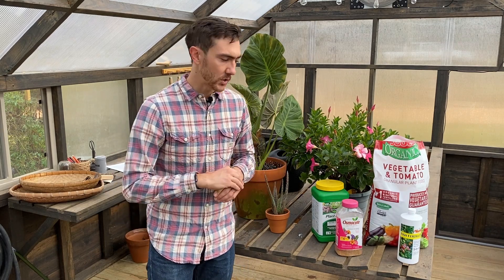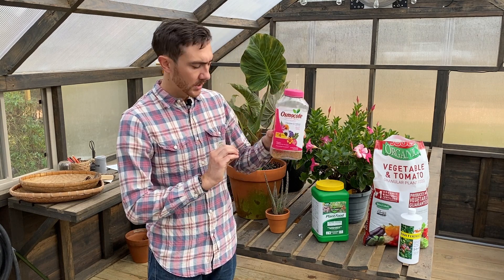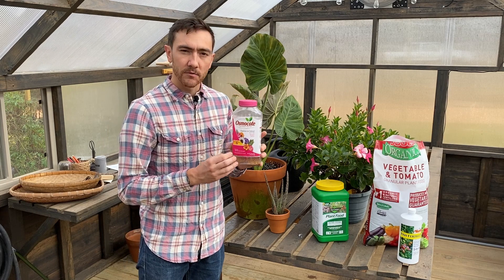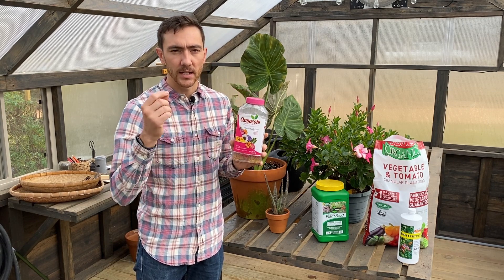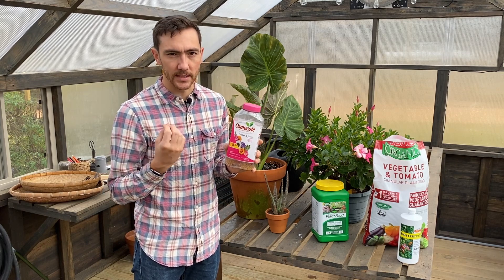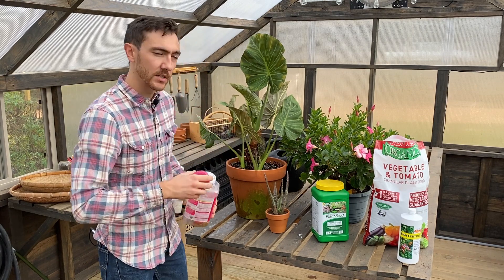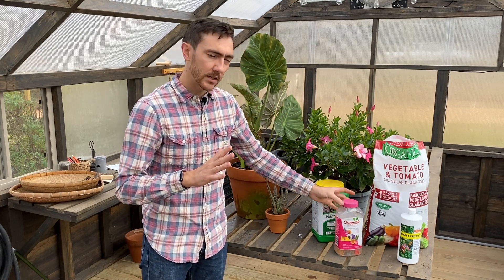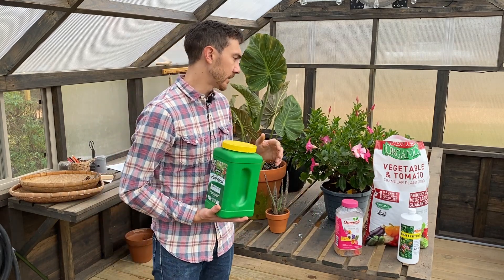When it comes to conventional fertilizer options, I have two here. One is Osmocote, a slow-release fertilizer — you can see these little fertilizer balls. You apply this to the top of the soil, and as you water your plant, that water slowly dissolves the fertilizer pellets and those nutrients are absorbed into the soil for the plant roots to take up. After potting up your plant, you can apply some Osmocote to the surface and it will slowly provide nutrients to your plant.